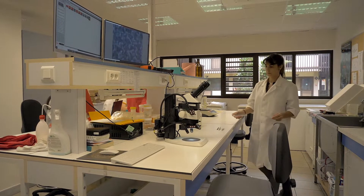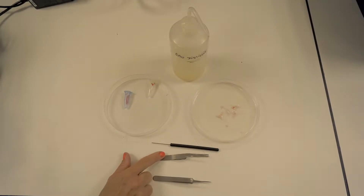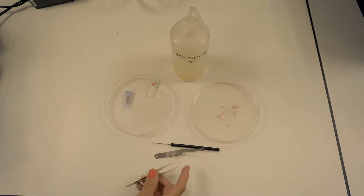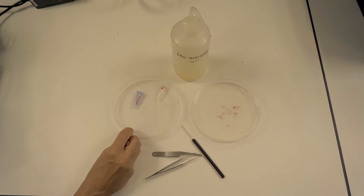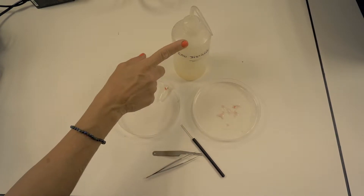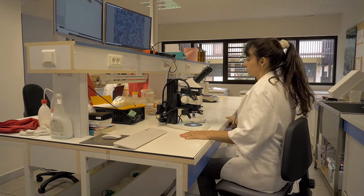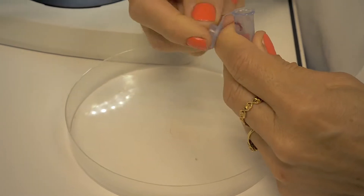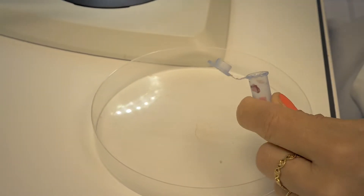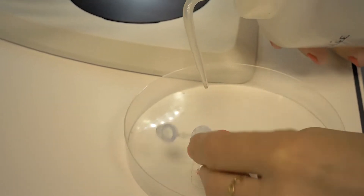In the lab, to remove the otoliths from the membrane, you need soft tweezers, thin and pointy tweezers, a needle, a petri dish, a pipette with water, and a microscope. I'll prepare the setting of my microscope. I remove the otolith capsule from the vial using the pressure of the water created by the pipette, and drop it inside the petri dish.